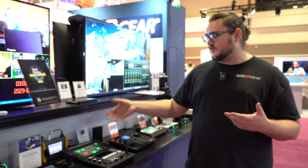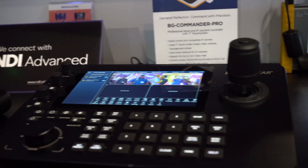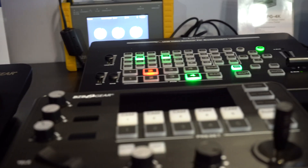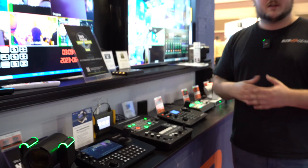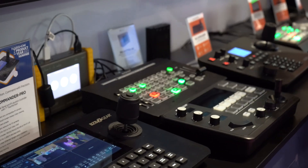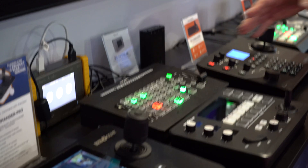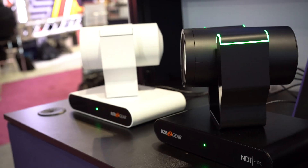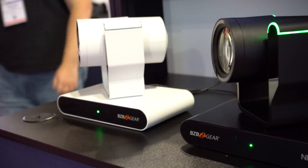That leaves us with one last thing we're going to tease you with — our 4K broadcast production switcher. It is not finalized; this right here is just a prototype model. It's going to look completely different from this. This is just a working prototype to show that it's working with our Adamo cameras.